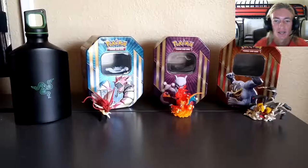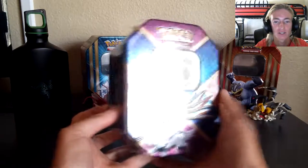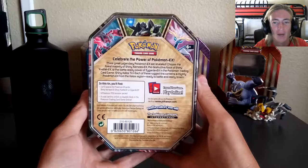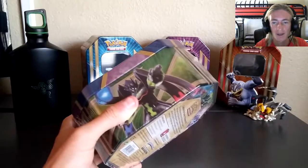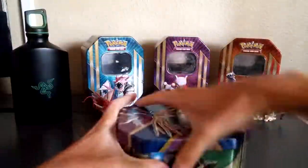What's up everybody, For The Win Itachi is here — thank you very much for tuning in to another Pokemon unboxing video. Starting off with the very first tin: Xerneas EX. It's got the X logo on the front, Xerneas on the left, Yveltal in the center, and Zygarde on the right-hand side. On the back it celebrates the Power Pokemon EX with Xerneas, Yveltal, and Zygarde, and shows you what you get in the tin.